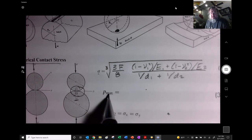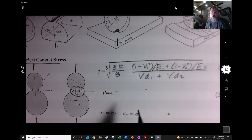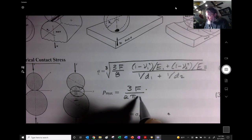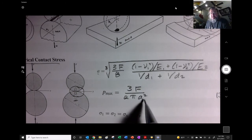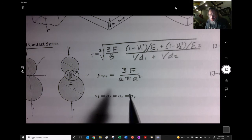The maximum pressure P_max — the pressure is highest in the center of that contact circle and decreases outward like concentric rings. That maximum pressure is 3F divided by (2πa²). You can see this is force over distance squared, so it is a pressure term — pounds per square inch or newtons per square meter.